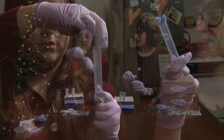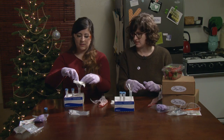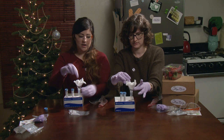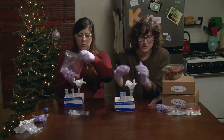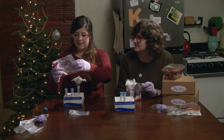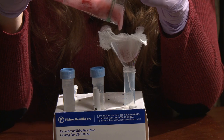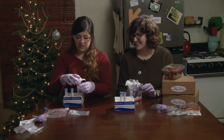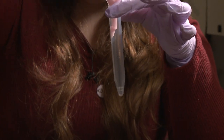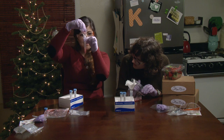Now we need our empty 15 mil conical tube — open it up. Now we need our funnel. Set the funnel on the inside. Take some of your gauze and pack it in — so it should look like that. I recommend pulling out as much liquid as you can to the bottom by squeegeeing with your fingers, then squeezing it through the gauze into the tube. About that much liquid is good.